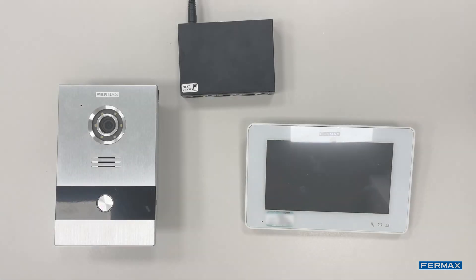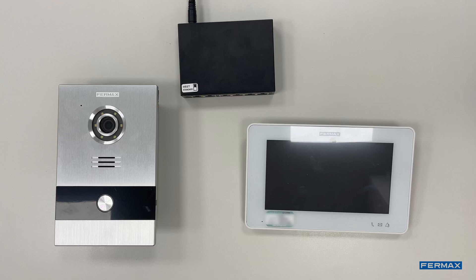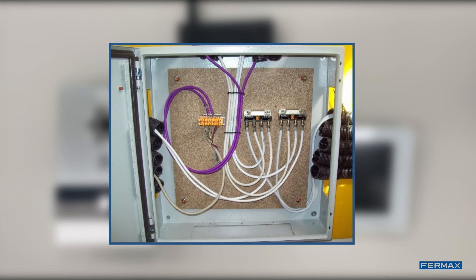The first step will be to make the Ethernet wiring to connect both the panel and the monitor to the network. The switch is advisable to place it in the RITI, Register of Indoor Telecommunications Installations, although we can put it in another place that we consider better, such as near the router.